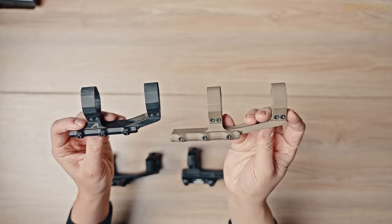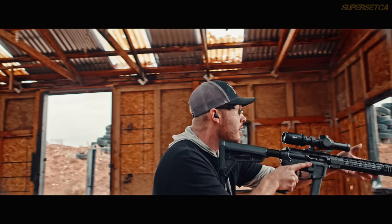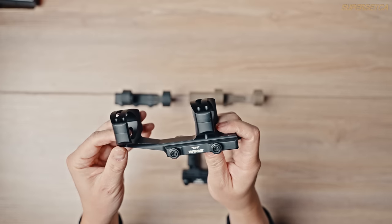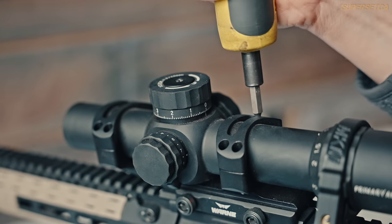For scope mounts, first decide between fixed or quick-detach (QD). With a fixed mount, once you zero the optic on the gun it doesn't come off — one optic, one gun. The best fixed mount we've found is probably the Aero Precision Ultralight, weighing only three ounces, which makes a big difference with heavy optics like the Vortex Razor. For QD, we really love the Warne mounts — their QD levers are easy to use and the top-end rings are very sturdy.